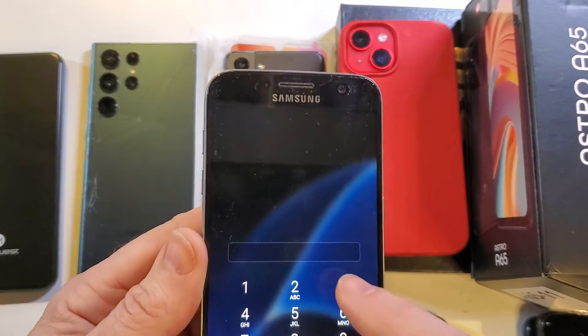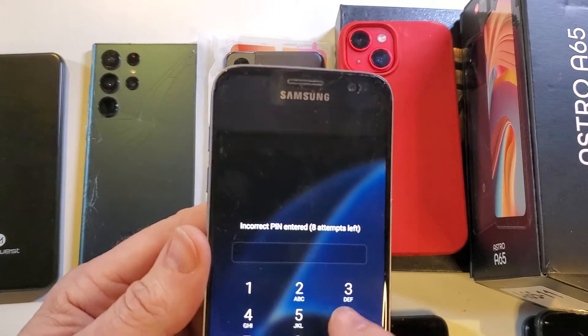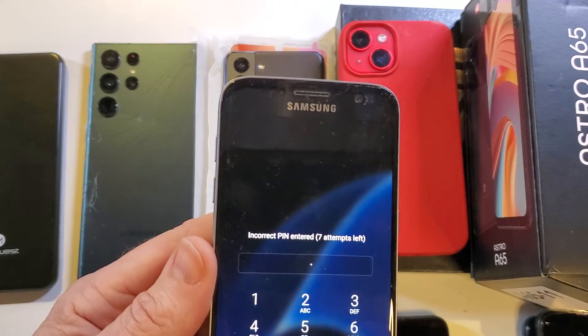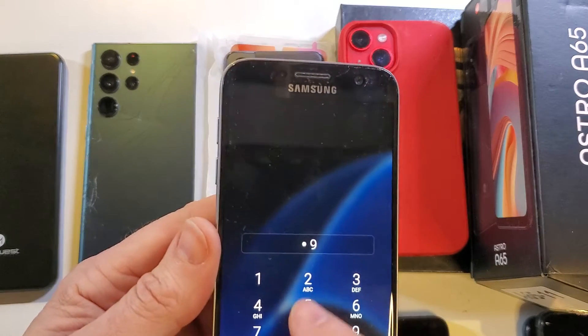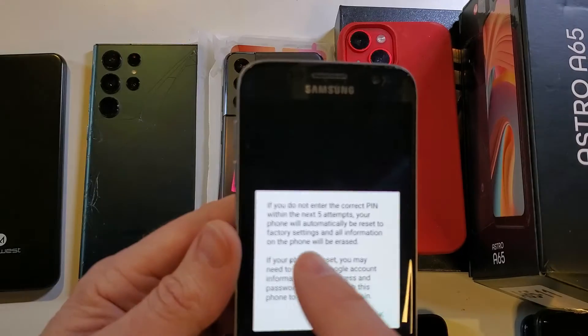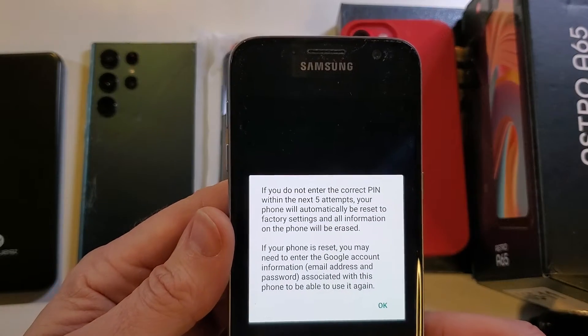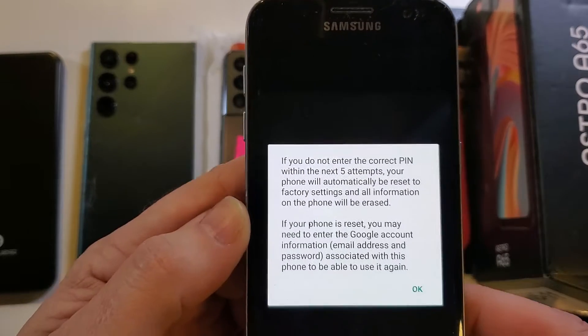Let's see what happens if you have too many attempts. Eight attempts left — is it going to restart the phone automatically, or will it erase it? The screen says: if you do not enter the correct pin within the next five attempts, your phone will automatically reset to factory settings and all information on the phone will be erased.